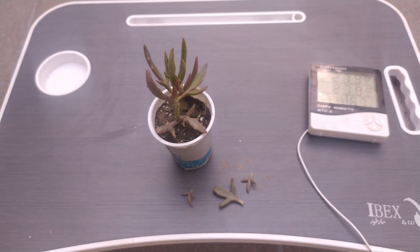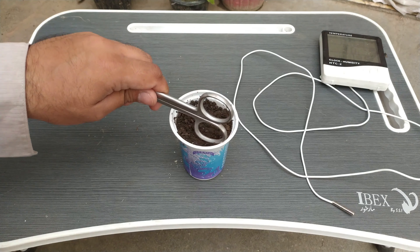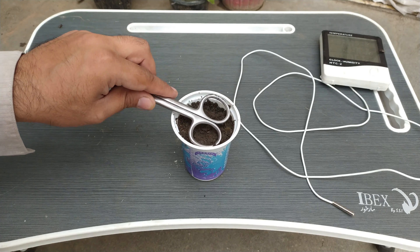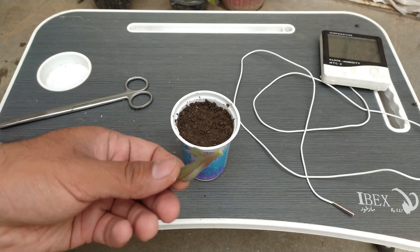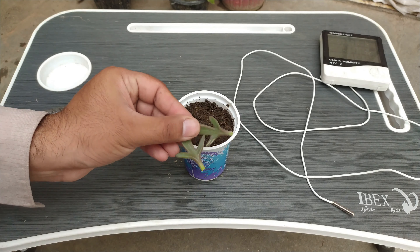Now keep these leaves for drying. On 25th of June 2022, we have taken one media and we will put our leaves on it. I have taken all of the leaves from the plant, and the plant is totally naked now. I will place the leaves on this media.